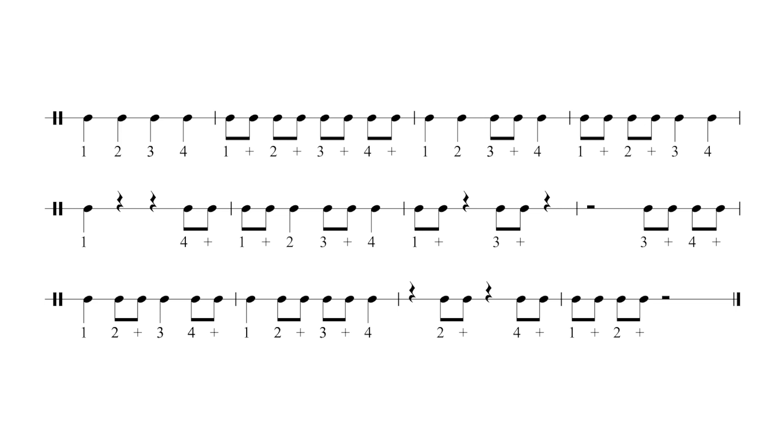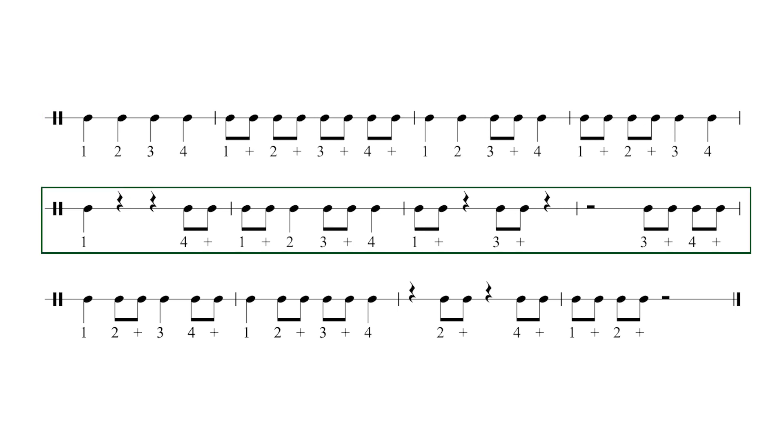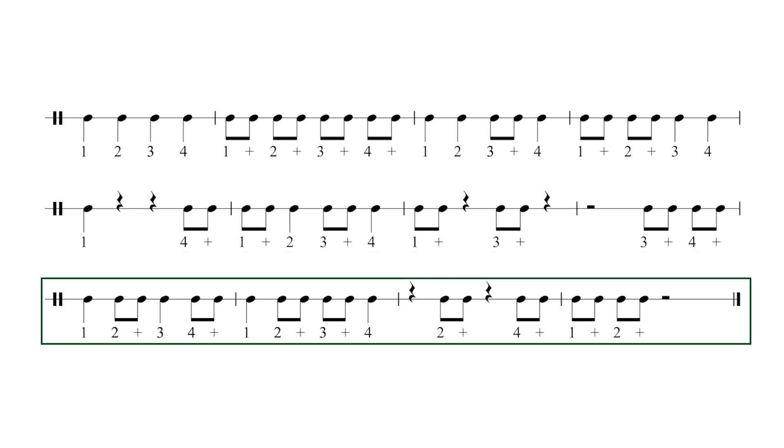Ready? One, two, three, four. [Exercise performed with counts including quaver subdivisions: one, two, three, four; one-and, two-and, three-and, four-and; one, two, three-and, four; one-and, two-and, three, four; and so on throughout.]